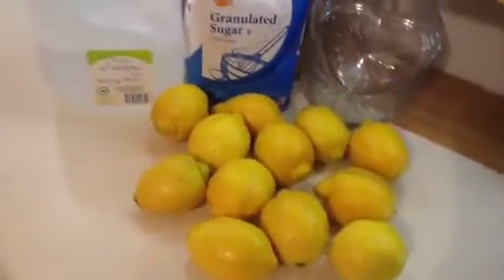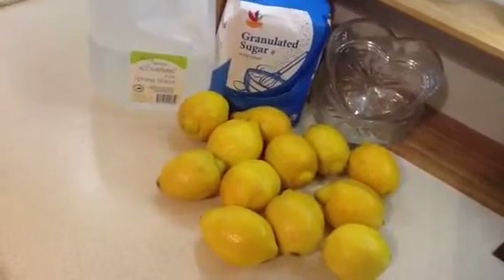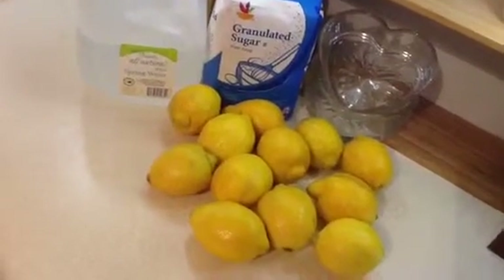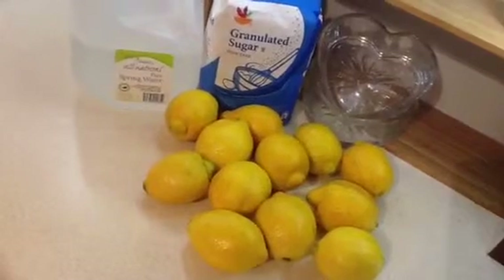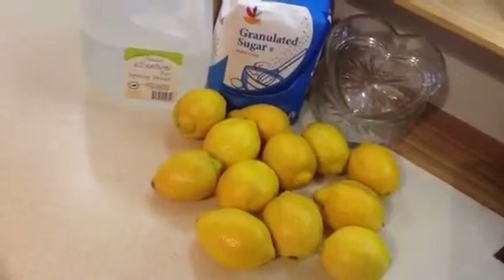I just got back from the store, and I have about 12 sun-kissed lemons — they're really, really ripe — some sugar, and some spring water. It's really important not to use municipal tap water when you make this beverage. You want to get really, really clean, pure spring water. You don't want all that chlorine and chemicals and dissolved solids that are in the tap water.